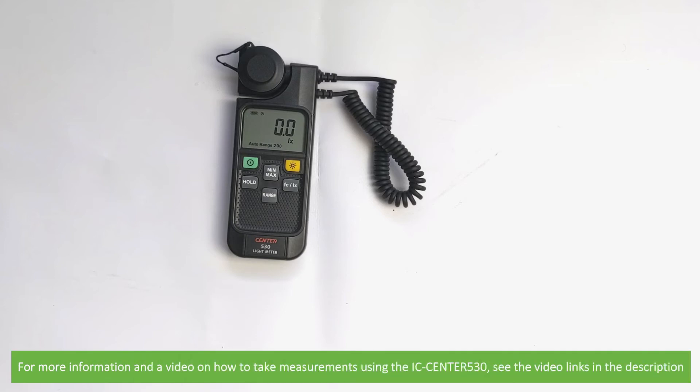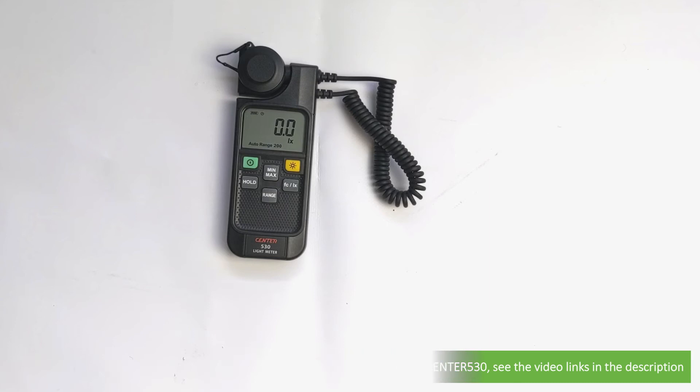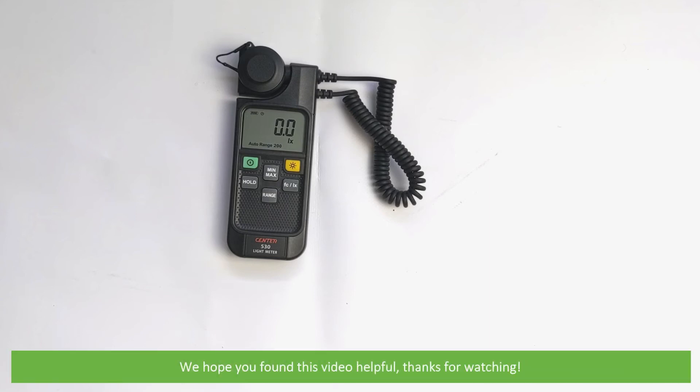For more information and a video on how to take measurements using the IC Centre 530, see the links in the video description. We hope that you found this video helpful. Thanks for watching!